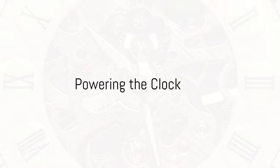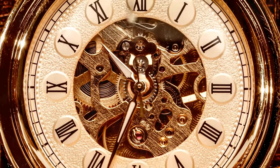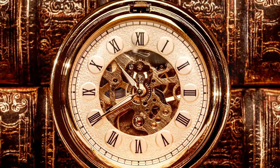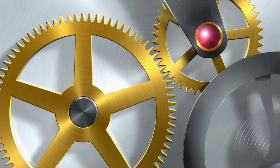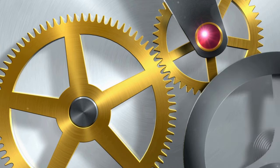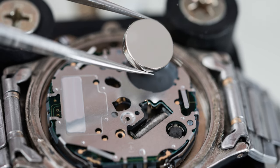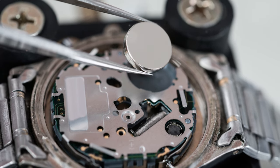Like any machine, a needle clock needs power to function. The most common power sources are either a battery or a winding mechanism. A battery-powered needle clock sends an electrical charge to a quartz crystal oscillator. This crystal vibrates at a precise frequency, which then drives the gears to move the clock hands — much like the conductor of an orchestra, keeping everything in perfect harmony.